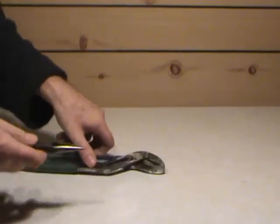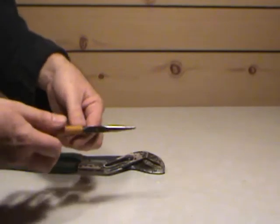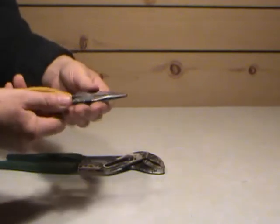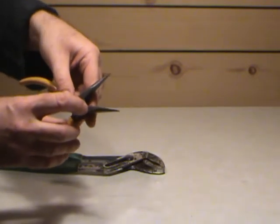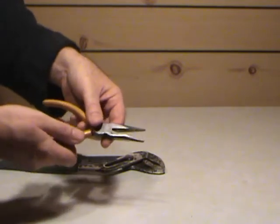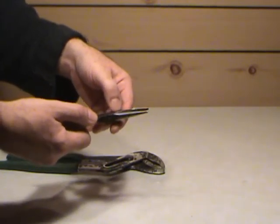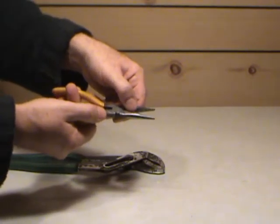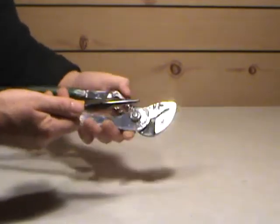Then you get right down into what they call needle nose pliers — they make them in different sizes and lengths. They're for smaller work where you have to get into something with limited access. They're also combined with little cutting edges in here — you can cut softer wire like copper wire for house electrical wiring, or small bits of soft wire you're using to tie something up. Many purposes and uses for these things.